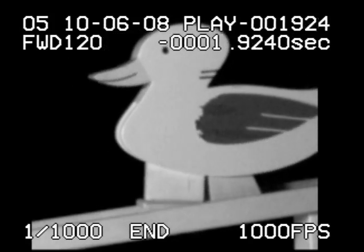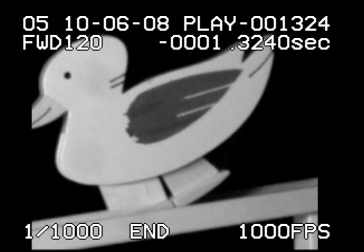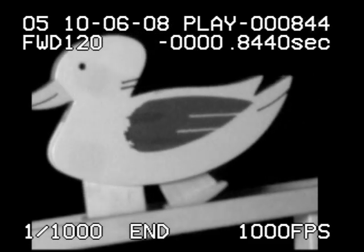In super slow motion, you can clearly see all of the physics in action. Notice how the rear foot skids forward when it impacts its mechanical stop with the duck. I call this the duck moonwalk.